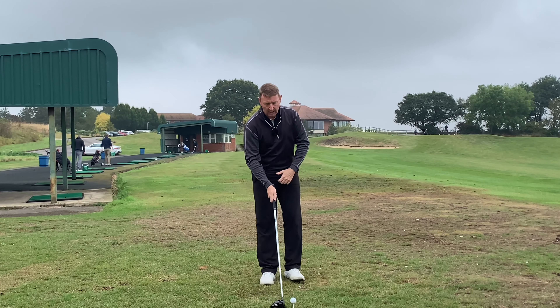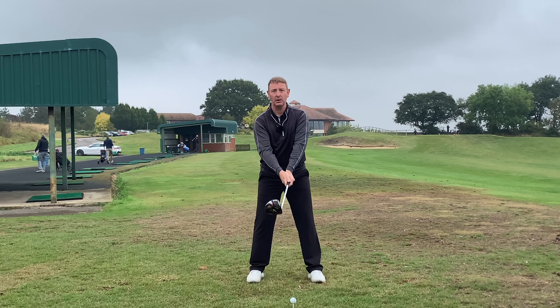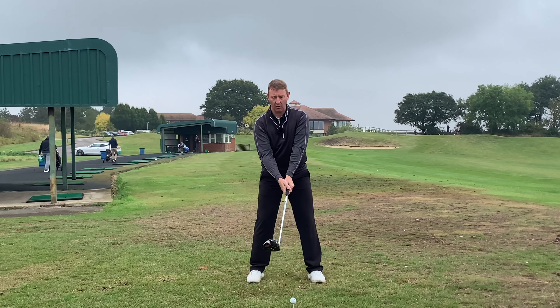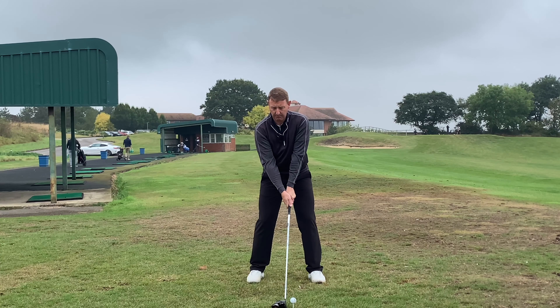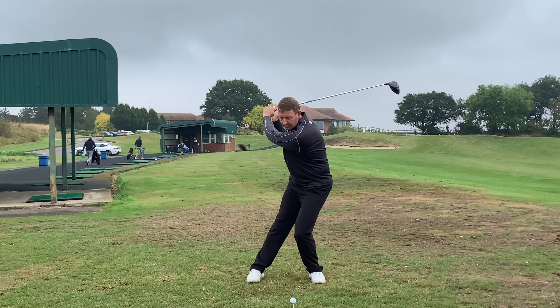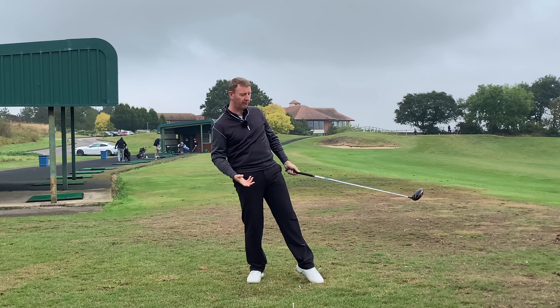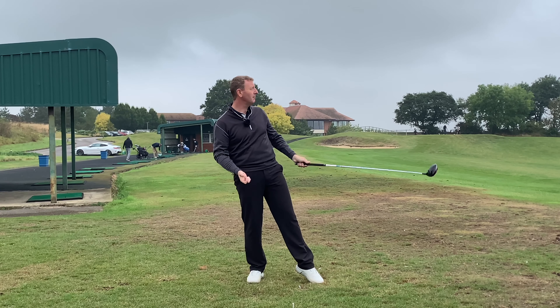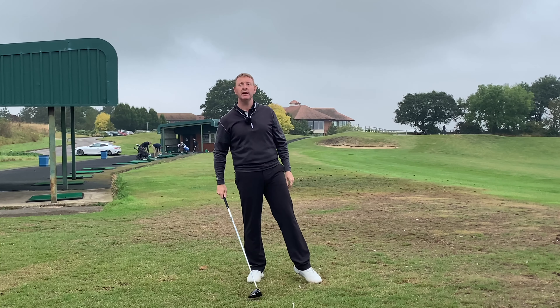I'll hit a shot doing this just to show the effect — nice and smooth, bending my knee then straightening it back up. My weight's moved onto my right foot and I've slightly topped the ball — it's not gone anywhere. And then everybody was saying, 'You're lifting your head up.'